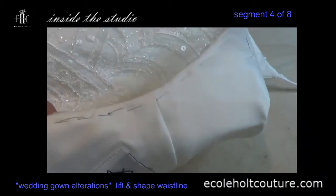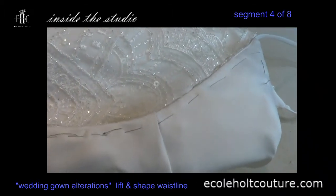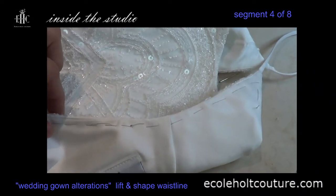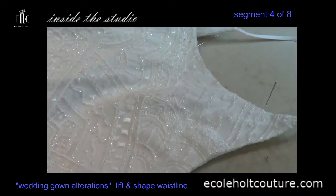Here on the back neckline, I've just basted it down, so I have to do some edge pick stitching. I'm going to leave that for later when I do all the handwork.